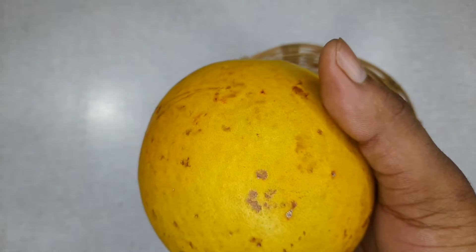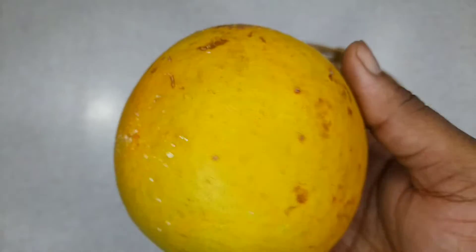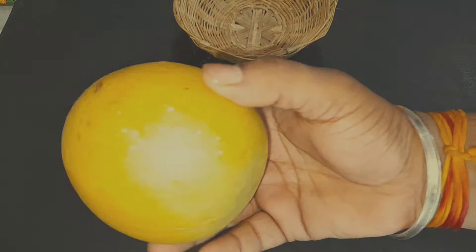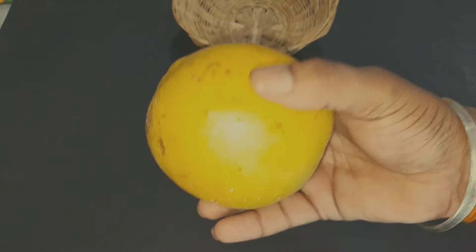Now let's see how we can grow the seeds of this wood apple. In the first step, we have to use a hammer and break the upper shell of this fruit.